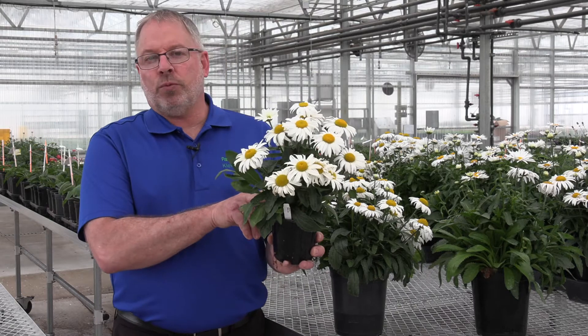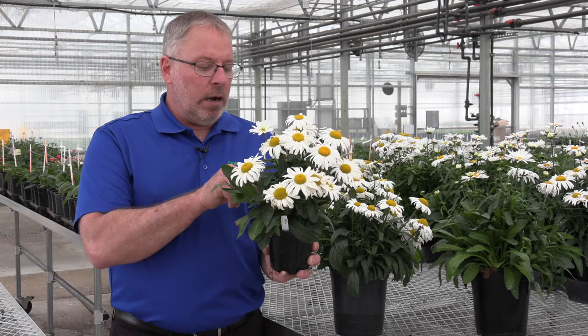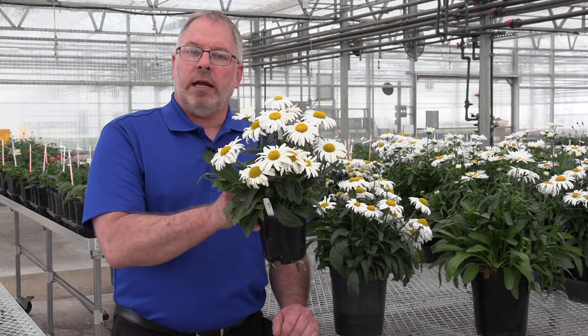This took roughly 12 weeks to finish, so looking at six to seven weeks in a 288 plug, one plug into this quart, and 11 to 12 weeks later, you're gonna have this finished crop.